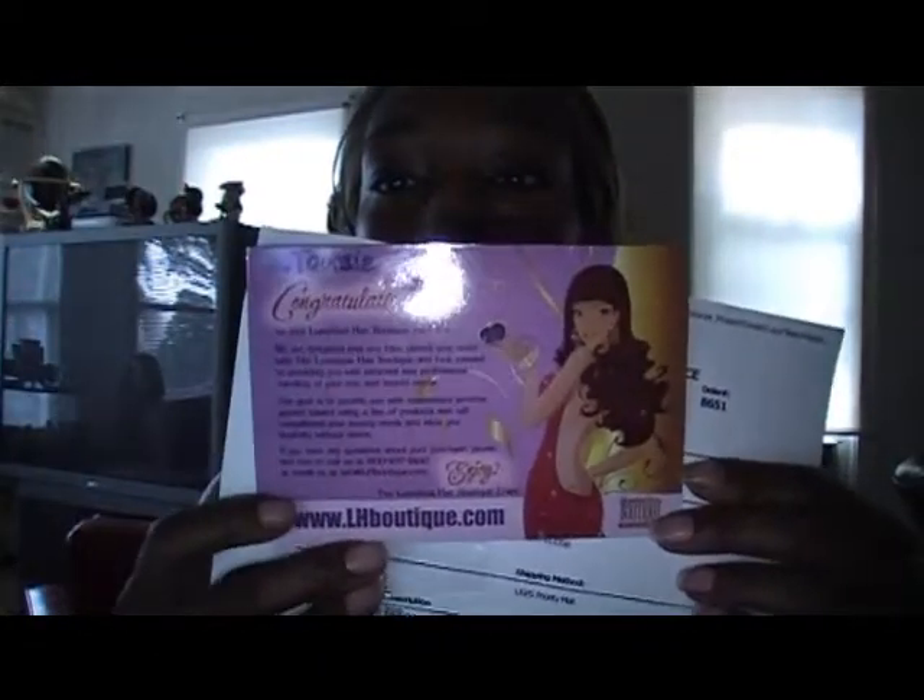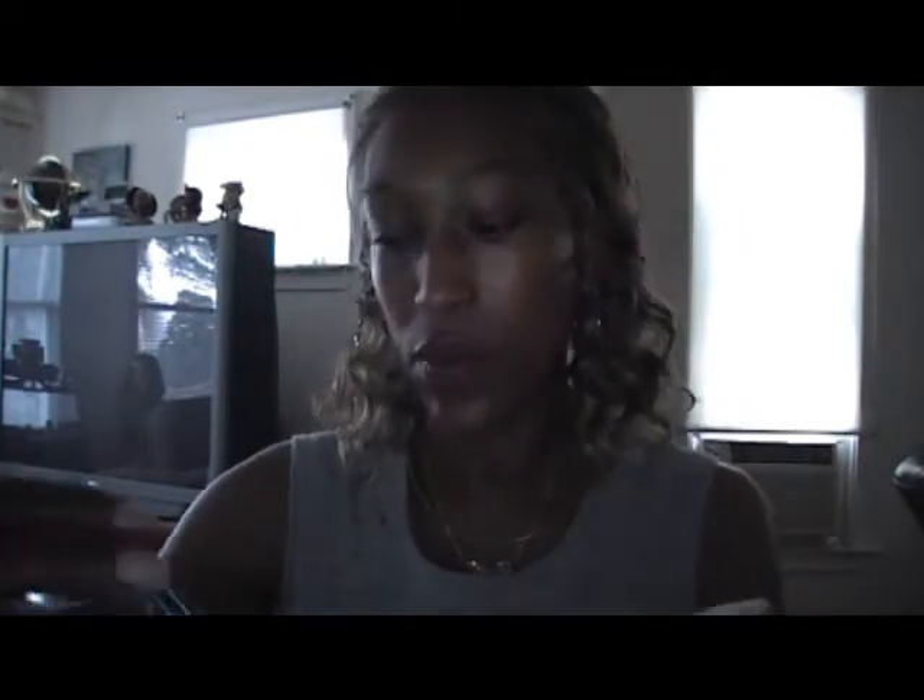What comes with it is a few strips of tape and you get your famous LHB card. This unit was $59.99 on the Luxurious Hair Boutique. And once again, this is Simone in the color Moonstar.